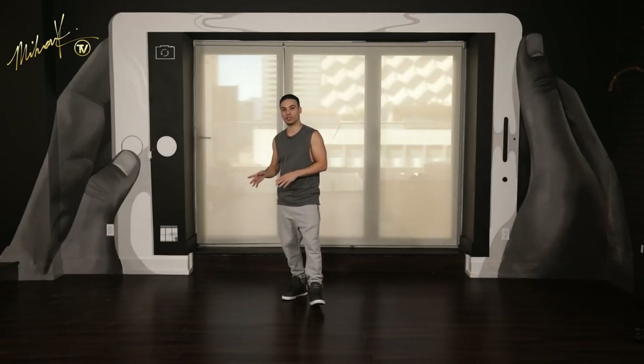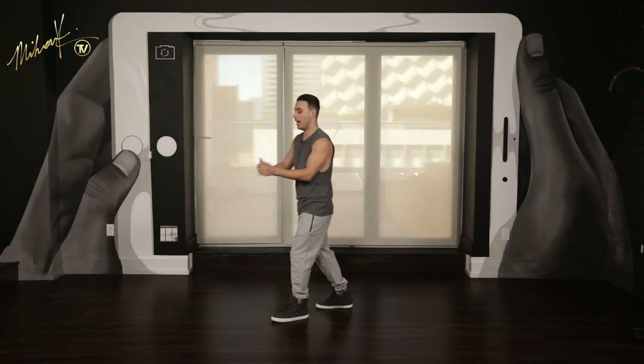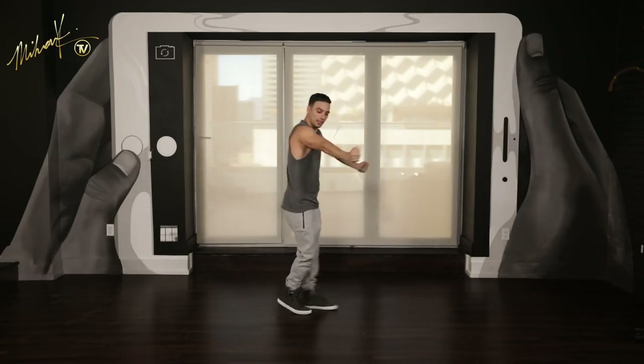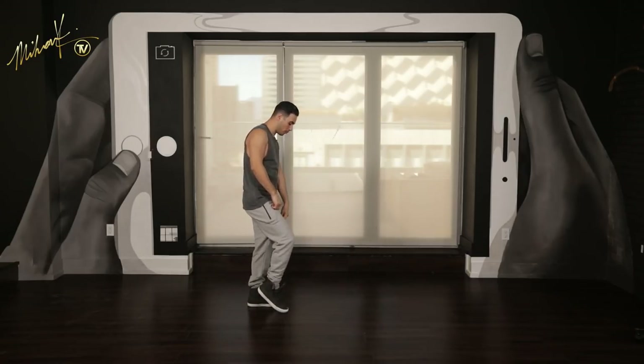Let's do that last step one more time and move on with the choreography. Here we go. Five, six, right leg in the front. Seven, eight — step one, slide two, slide. So you end here — left leg is up, right leg is here.